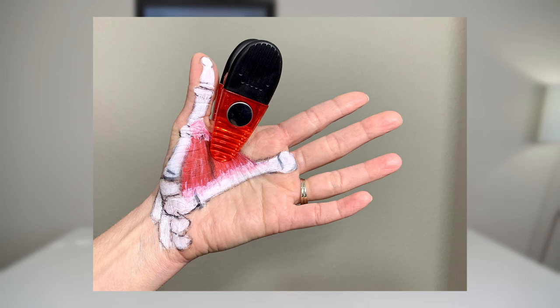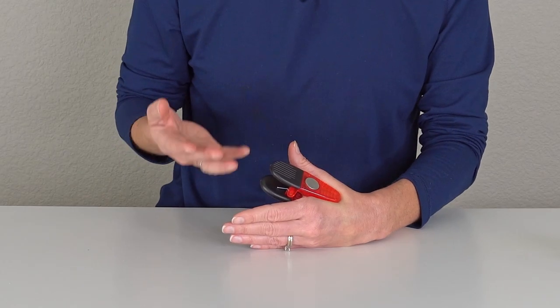Then relax and let the clip help release that tight muscle, while also helping keep that thumb web space open a little longer without you having to overstrain your thumb from trying to open it so much. Hold this for a good one to three minutes, then remove it and repeat for three to five repetitions a couple of times a day.